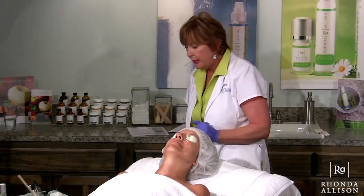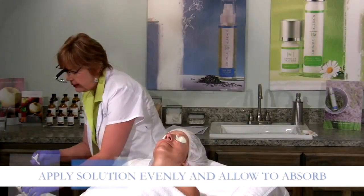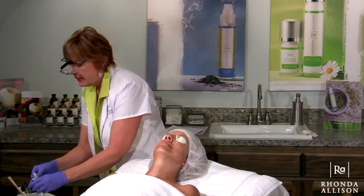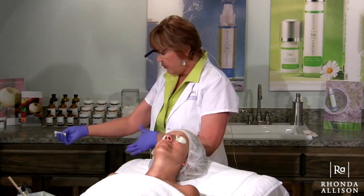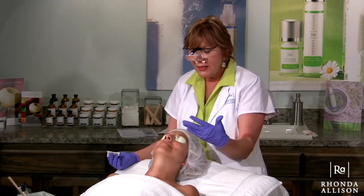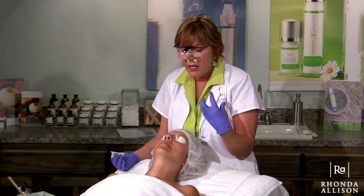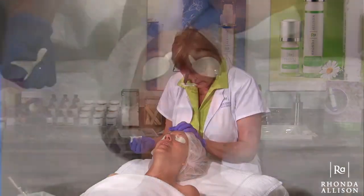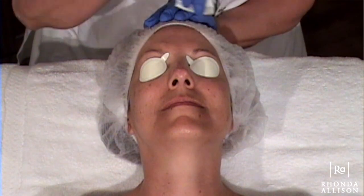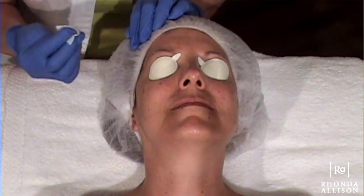We're going to begin by applying a layer of the hibiscus peel with a 2x2. I'm folding it in half and saturating it pretty well with the hibiscus booster. I haven't given Lori a fan — I want to see how long it takes before she starts to feel a sensation. Starting out at the forehead, coming back with even layers. It's a pretty wet, saturated application. You can probably see the liquid on camera. Going down across the top of the nose — make sure you have good control and no dripping. You don't want anything dripping down to the eye area.